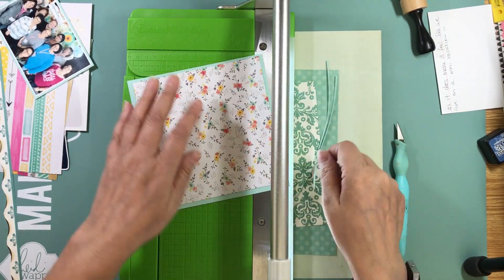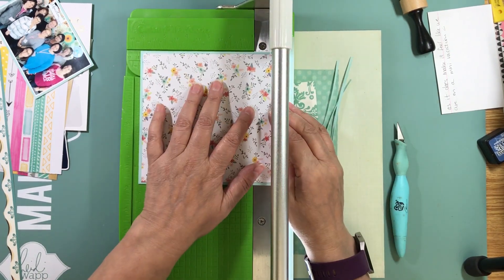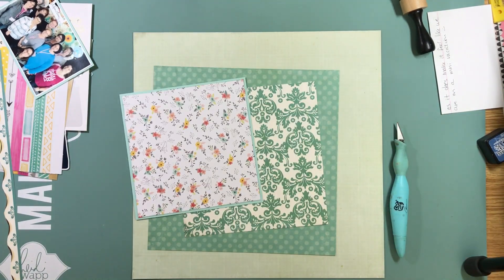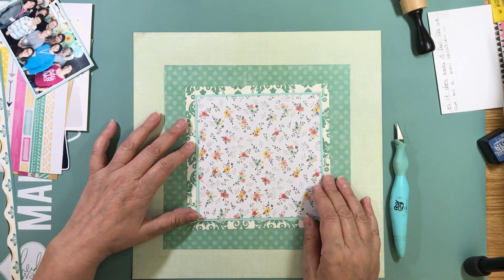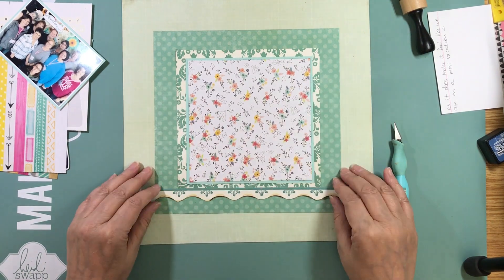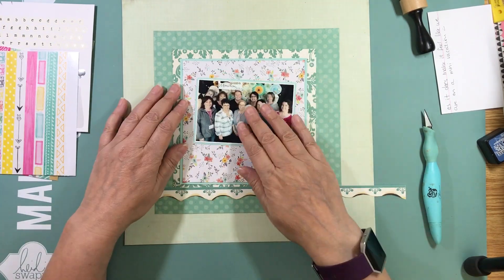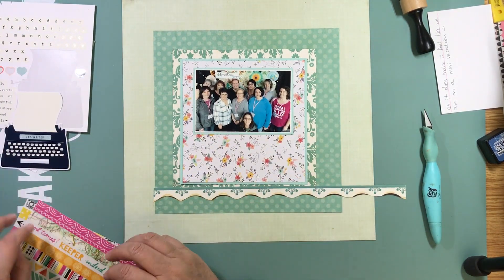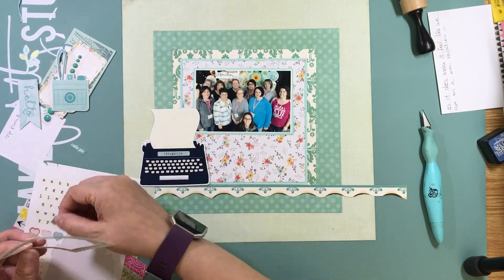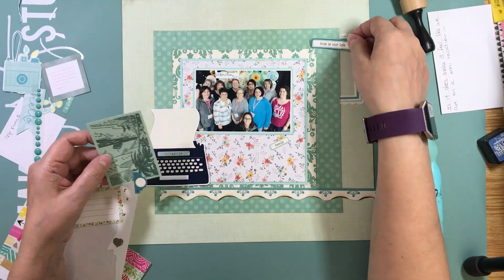The first thing I did is mount my photo on some light blue cardstock, right in the middle. Then I wanted to mat this piece of pattern paper because it was quite light up against the other pattern paper. I put it over top of the hole so I was able to use that cardstock twice — I like to maximize my supplies that way.